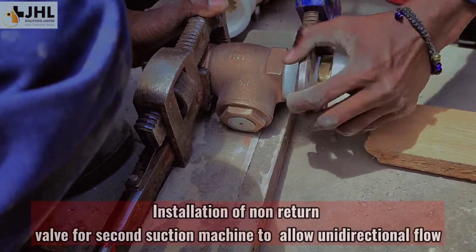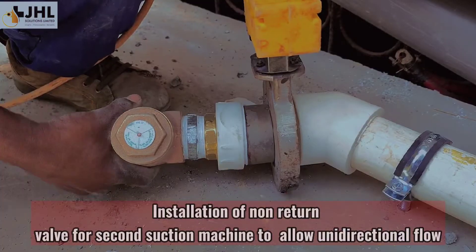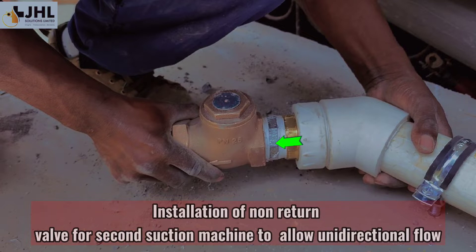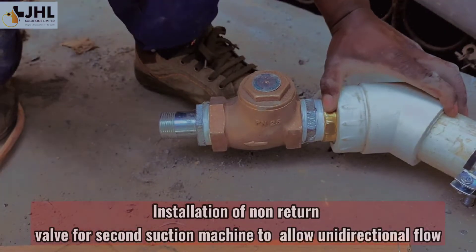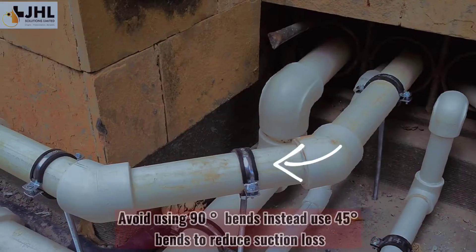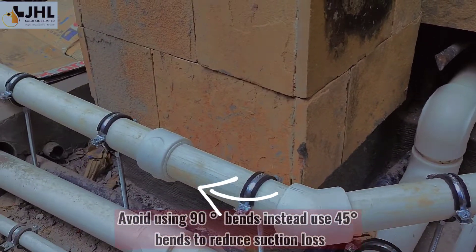Installation of non-return valve for the second suction machine to allow unidirectional flow. Avoid using 90-degree bends — instead, use 45-degree bends to reduce suction loss.